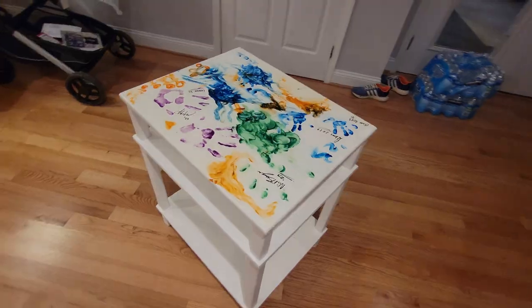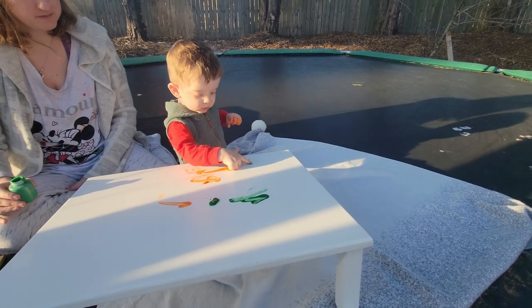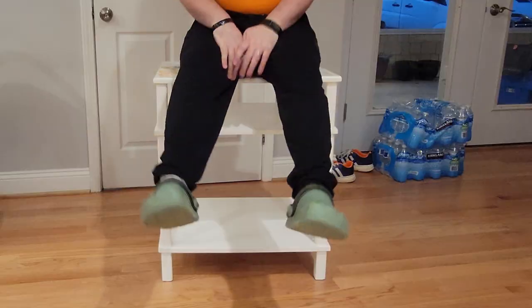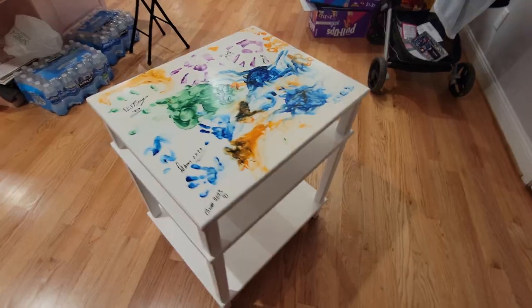Hello everybody! My dad and I are gonna build this table, which my son is gonna go super creative and build some designs on. Then we're gonna cover it with some polyurethane to seal it, and we have this as a result. Let's start from the beginning, shall we? Welcome to Project Wood — see what I did there!